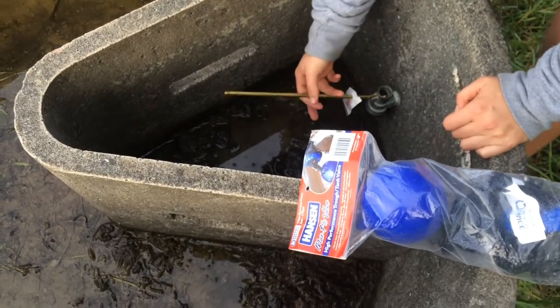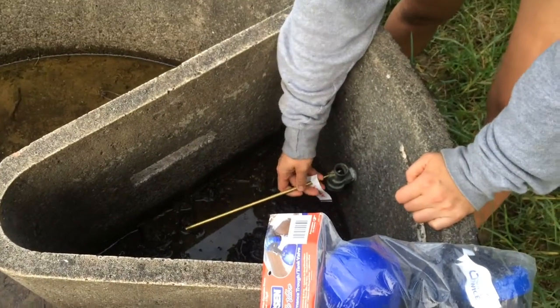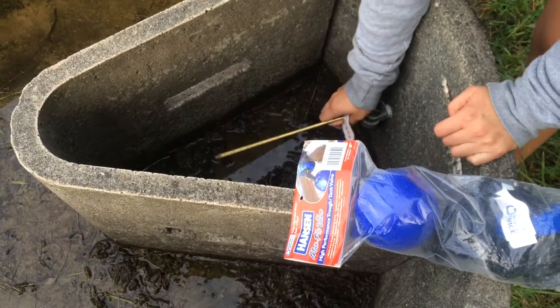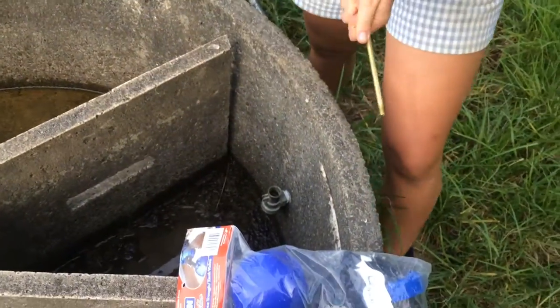It has this because you would usually use one of these float valves, but the problem with these was that when it was low on water and the cows were trying to find some water, they would knock it and bend it and break it.